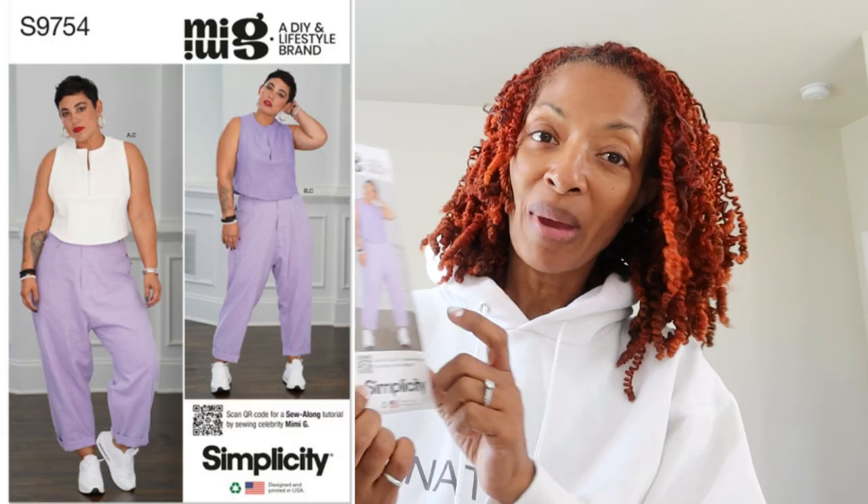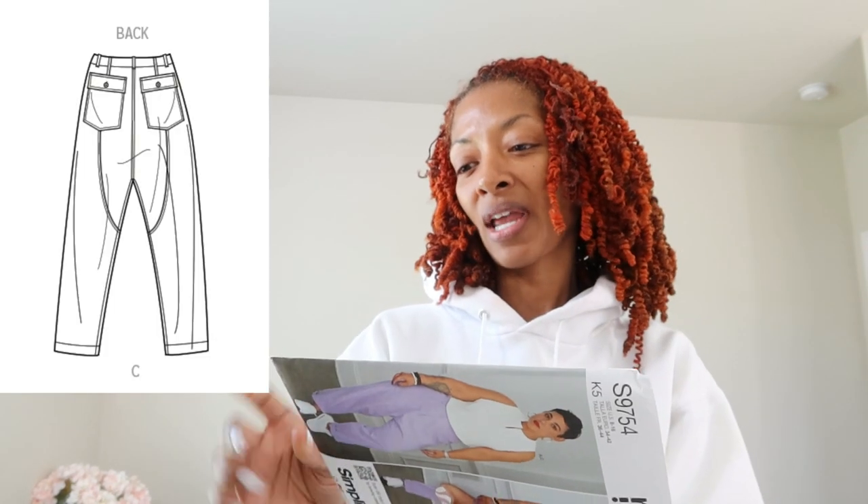I have all my patterns categorized — Simplicity, McCall's, and all that — so it should be somewhere. Oh, here it is right here: Simplicity 9754. I really like the pants. They look like they have kind of a drop crotch action going on, and I like that look. So this is going to be the next thing I cut out.